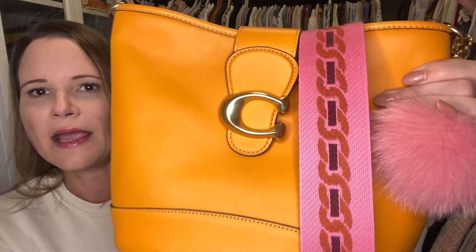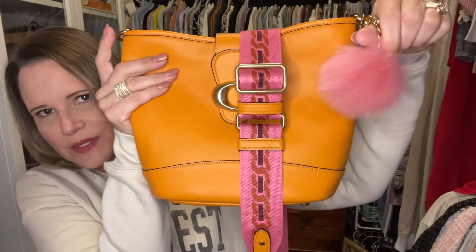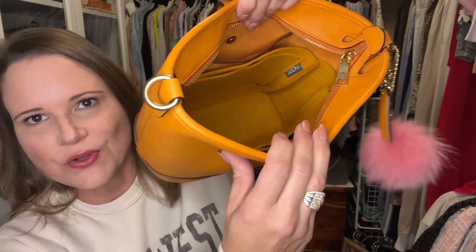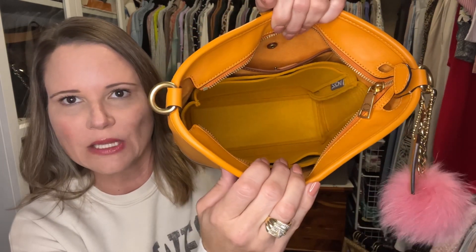The mustard colored organizer goes in my Tally in the color papaya. The papaya Tally comes with this beautiful web strap with a dark golden color in the chain detail, which coordinates really nicely with the papaya leather. I've accessorized this bag with a little pink poof — just felt a little whimsical. When you look inside the bag with the organizer, you can see it fits extremely well despite being designed for the Neo Alma BB by Louis Vuitton.